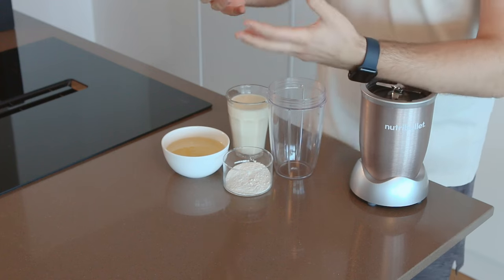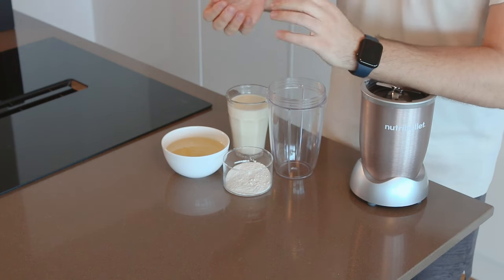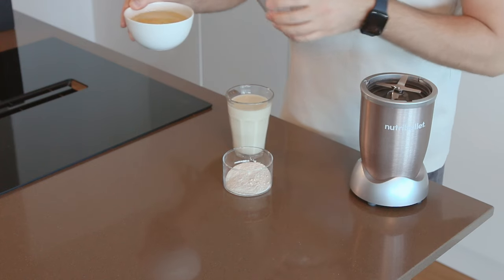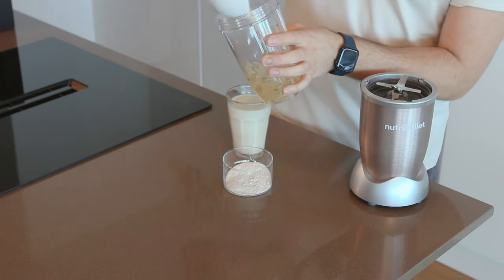The key here is to blend it at a very specific temperature, then chill it down in the fridge and whip it up. To blend coconut oil, which is solid when it's cold, we need to melt it first — either in the microwave or in a small pan over low heat.